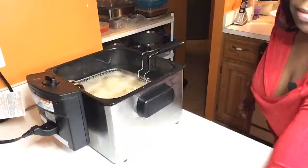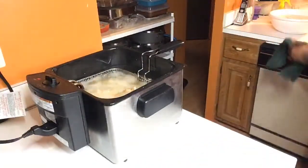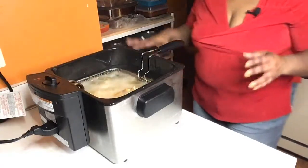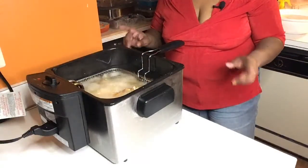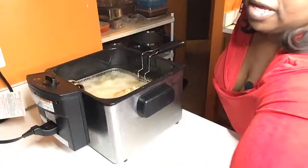Alright, I think this is going to be it right here. Make sure we got everything hot. I'm going to be coming back one day to show you all how to make some corn dogs — probably one day next week. I'm going to show you the easy, simple way to make corn dogs.